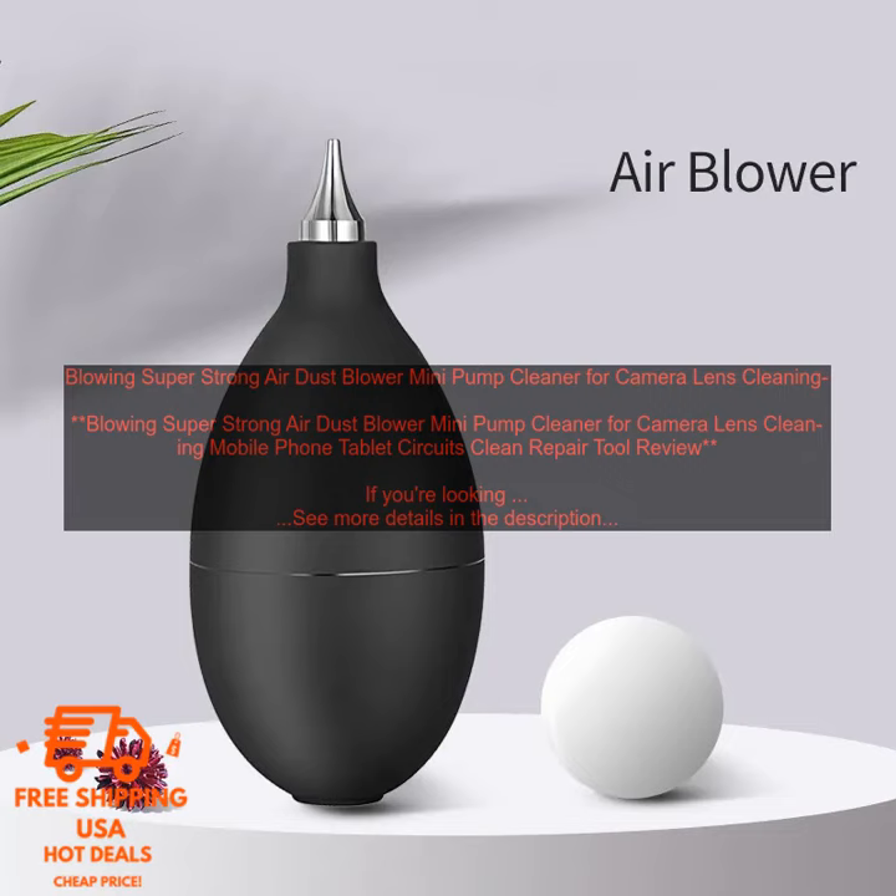Overall, the Blowing Super Strong Air Dust Blower Mini Pump Cleaner is a great option for anyone looking for a powerful and compact air blower to clean their electronics. It's affordable, portable, and easy to use.